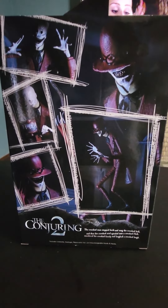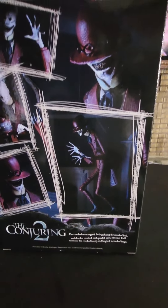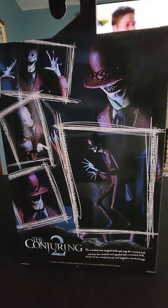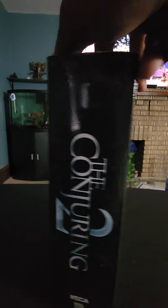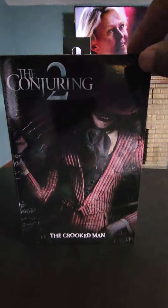My baby bought this one for me. What do you do? Creepy, I know — this figure is creepy. The Crooked Man from The Conjuring — he's creepy as shit, he's creepy looking.